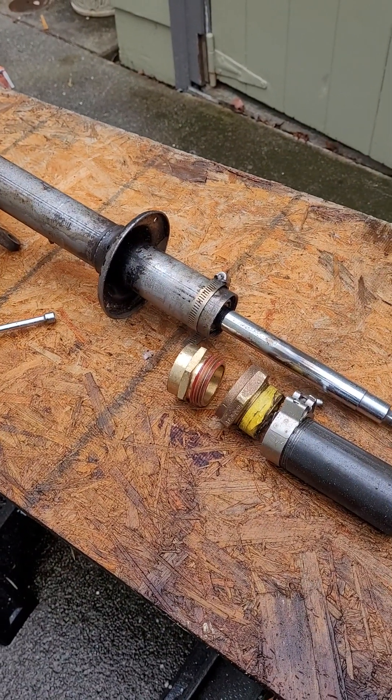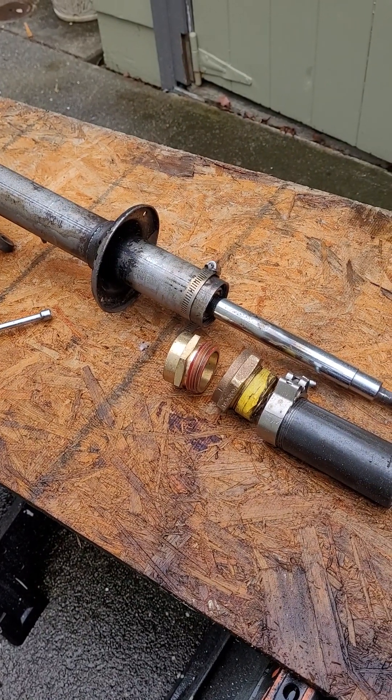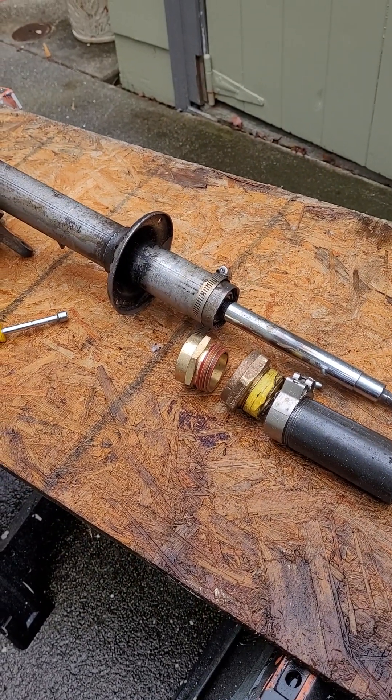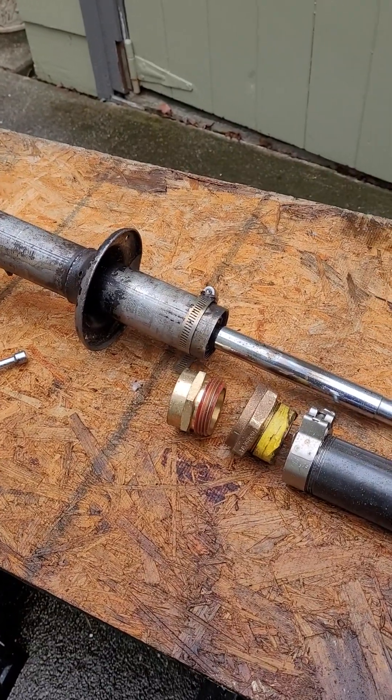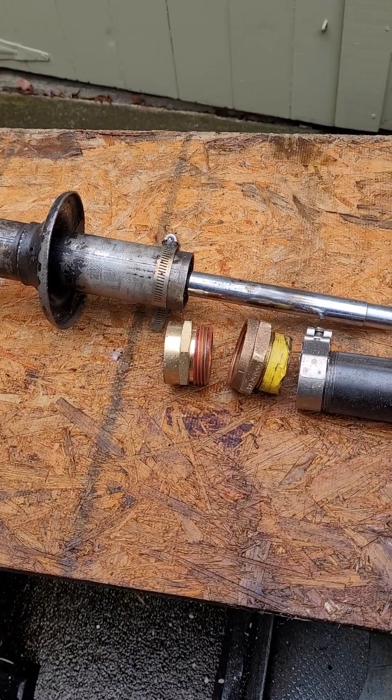With the gland nut off, the shock absorber cartridge was then revealed to be solidly stuck in the strut casing. I assembled a screw coupling that would act as a wedge to drive apart the two stuck pieces.